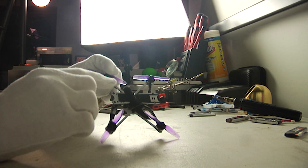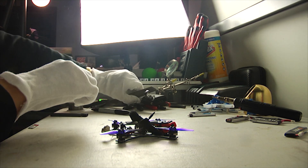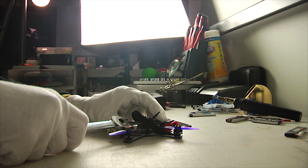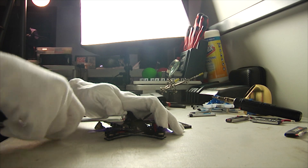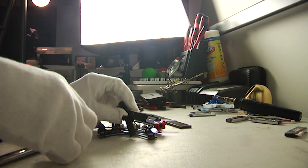First thing you need to do is take the top plate off. Good.